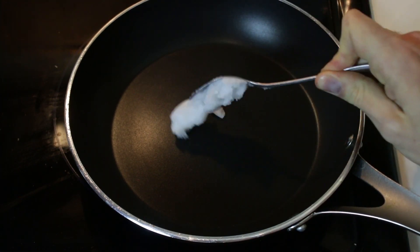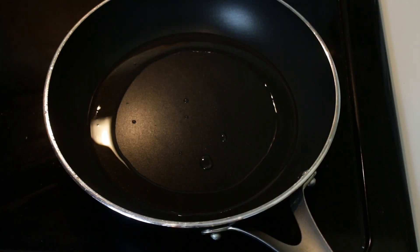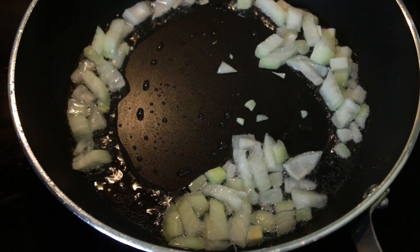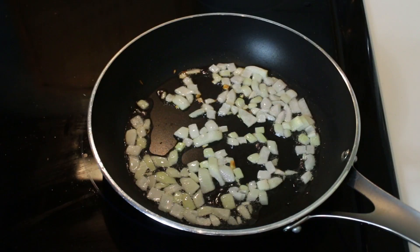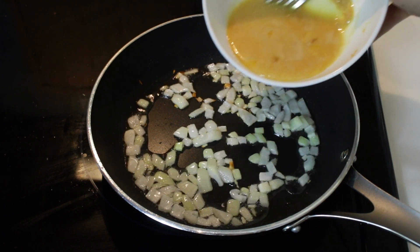We're going to add one tablespoon of coconut oil. That's melted. We'll go in with half a medium onion. That's starting to brown, so let's add our eggs.